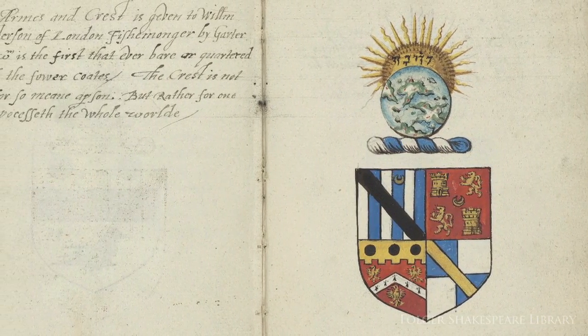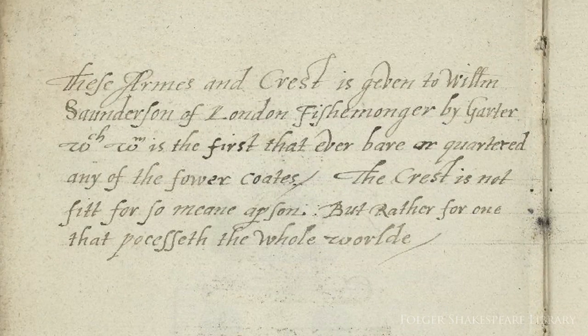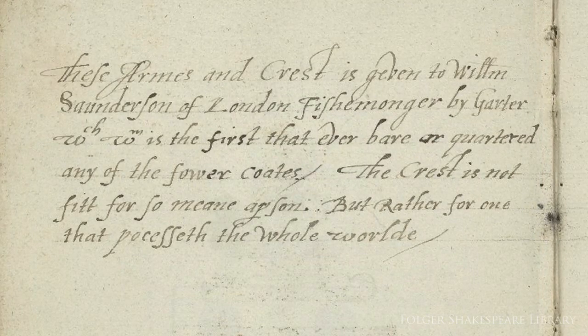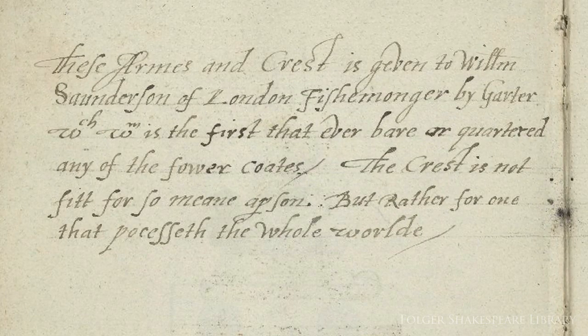Brooke writes shortly afterwards in this manuscript: 'These arms and crest is given to William Sanderson of London, fishmonger by garter. Which William is the first that ever bared or quartered any of the four coats? The crest is not fit for so mean a person, but rather for one that possesses the whole world.'